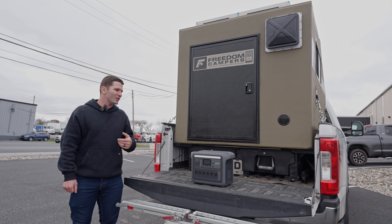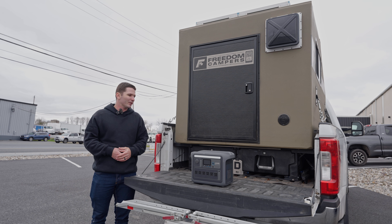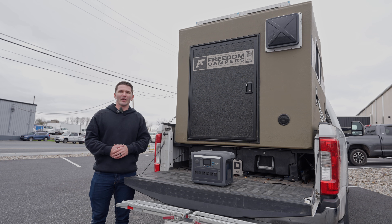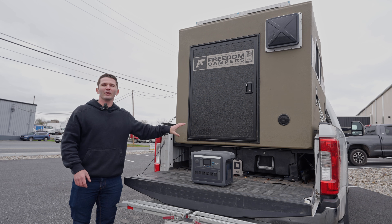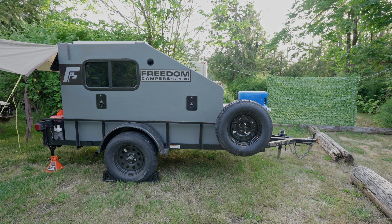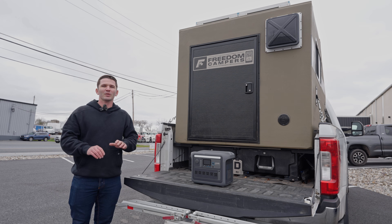There are a lot of options for how to run your electrical or power setup, and really what I've found is that it all depends on how you want to have your Freedom Camper set up. A lot of people like to just keep their camper in the bed of their truck all the time — you're never going to take it out — or maybe you're mounting it to a utility trailer and it's your dedicated teardrop.